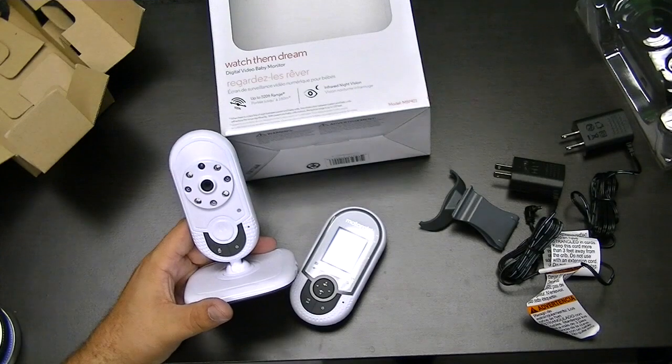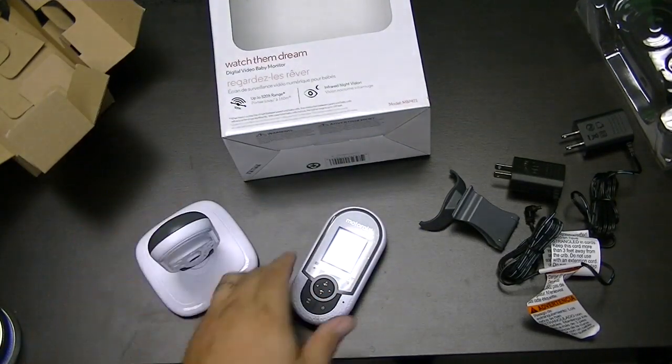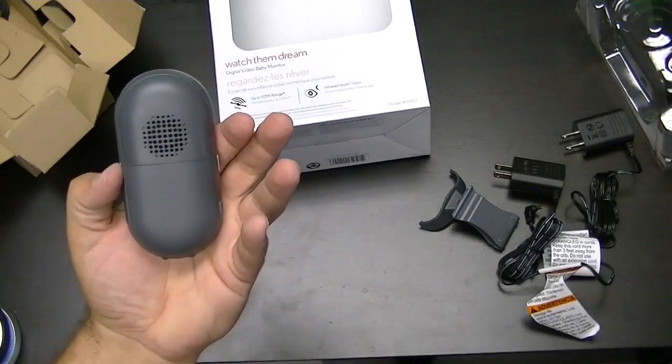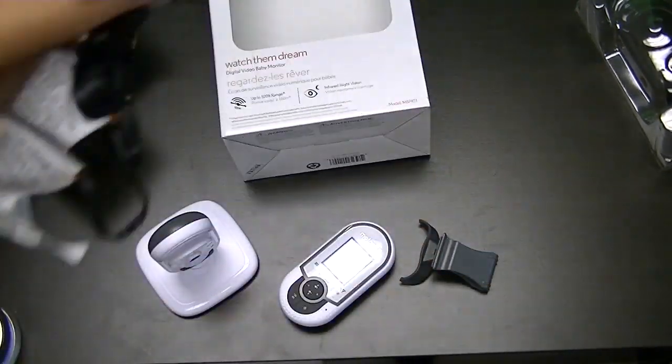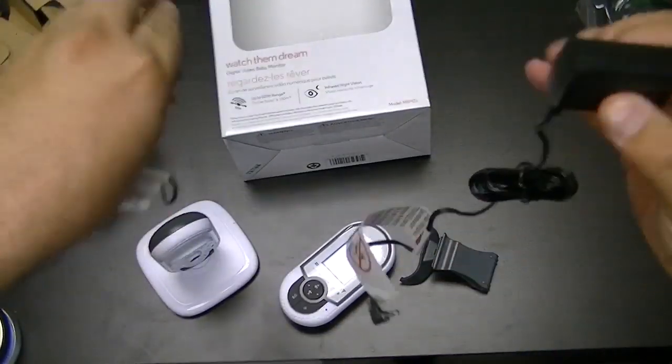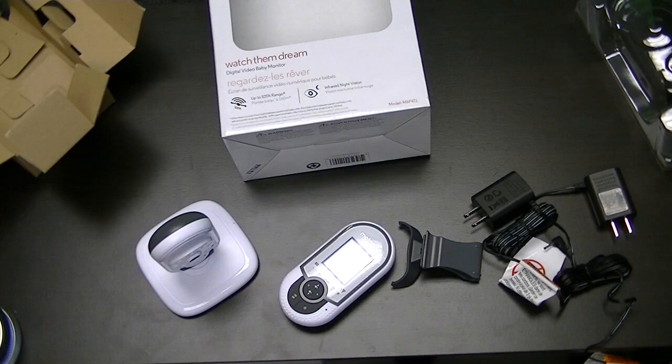So that is the unboxing. Base station — very simple, power cord in. Receiver with a belt clip, battery in, and it does provide both power inputs for you: one for the base station and one for the receiver. WatchThemDream by Motorola, video baby monitor.